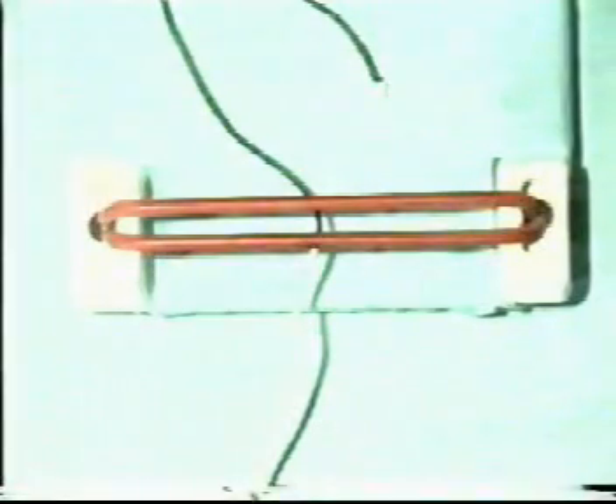The same principles apply when tying a reef knot with instruments. Take the instrument and with one throw over it, grasp the shorter end of the suture and gently pull it through and snug the throw down.